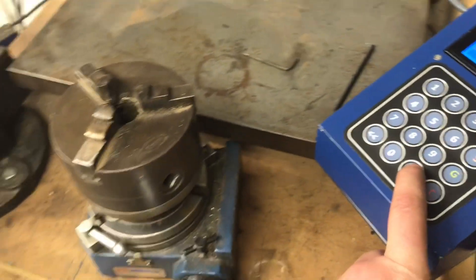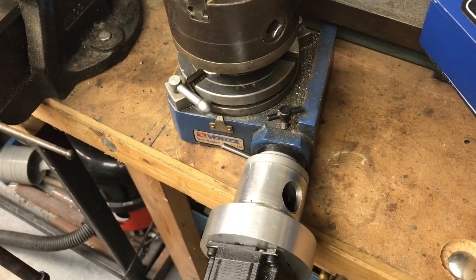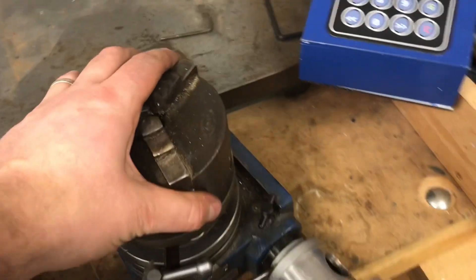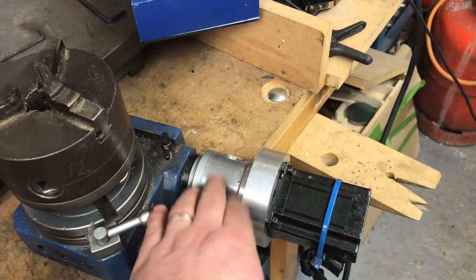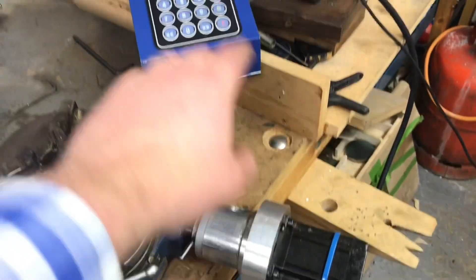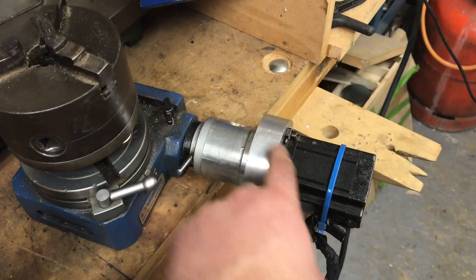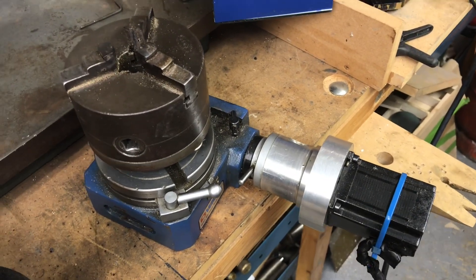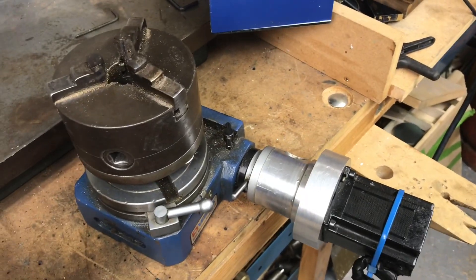When we tell it to do something it now rotates — a cracking little piece of kit, as I've said many times. Hopefully that completes the sequence of how this is made: the controller in another video and the mechanics of fitting the stepper motor in this one. If you've got any questions leave them in the comments below — hope you enjoyed the video, bye.